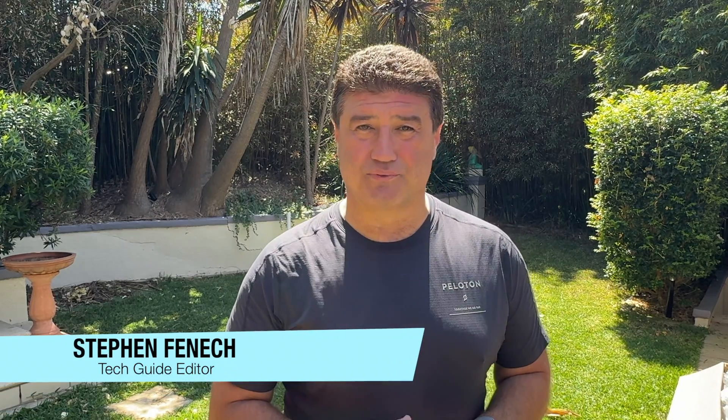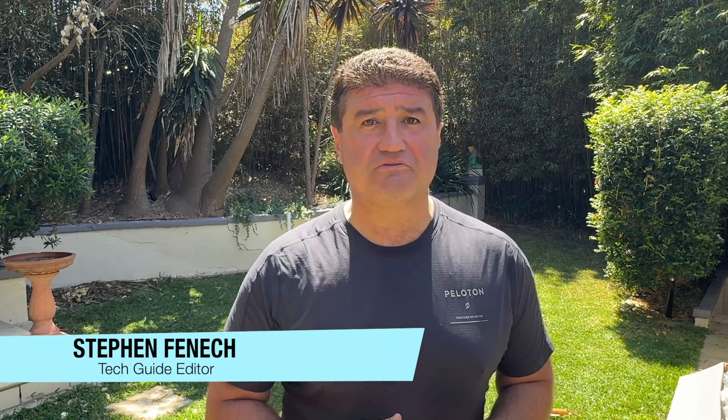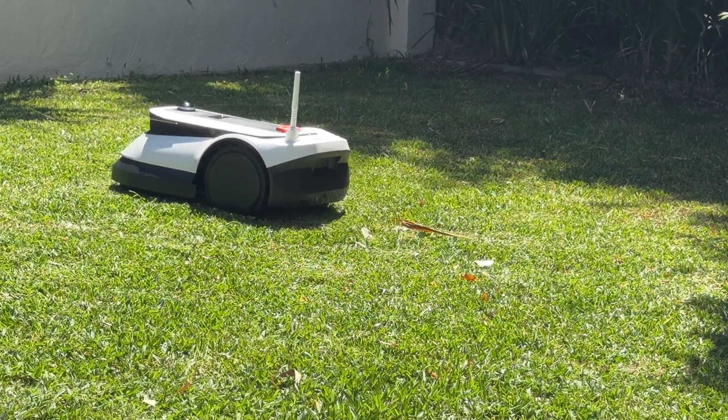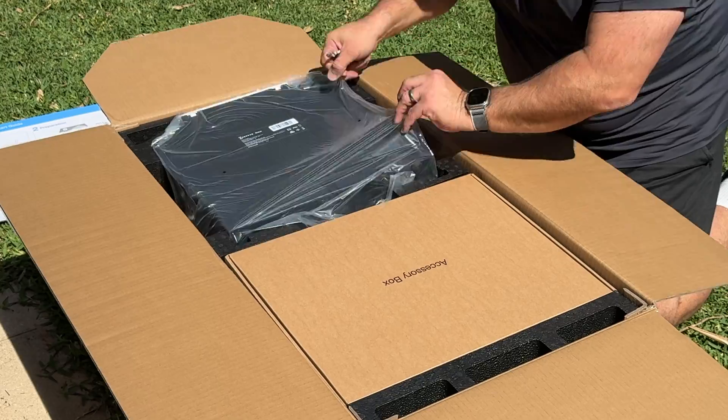Stephen Fenwick from Tech Guide here, and today we're talking about a brand new robot lawnmower — it's the GOAT G1 from Ecovacs. Ecovacs has plenty of legacy when it comes to robotics, taking all the learnings from 25 years within the home and bringing it to the backyard. The GOAT G1 is a robot lawnmower that does the job in the very same way it would vacuum your carpets or mop the floors — this time, it's out cutting your grass.